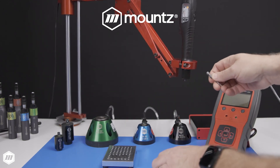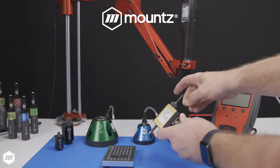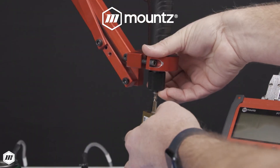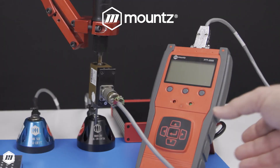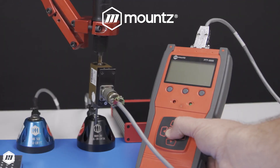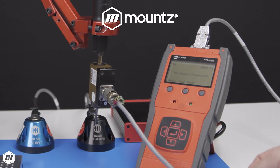A torque analyzer is a vital instrument for a quality control program. Investing in a torque testing solution eliminates downtime and expenses for shipping tools back and forth to an outside service center, reducing turnaround time and costs.